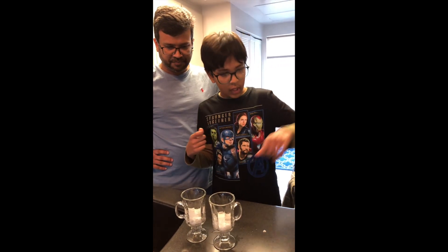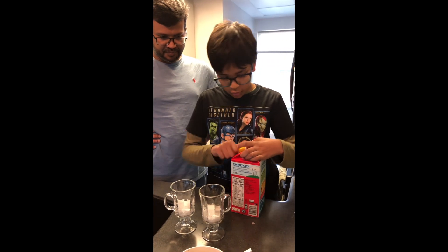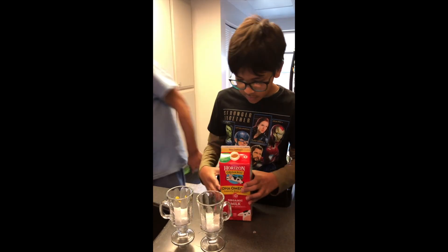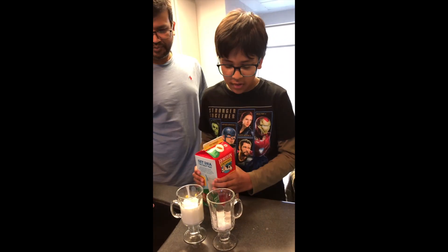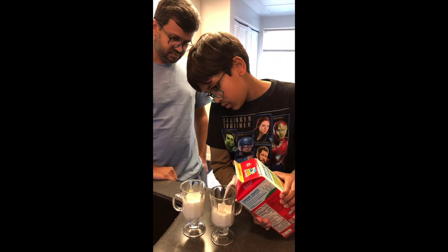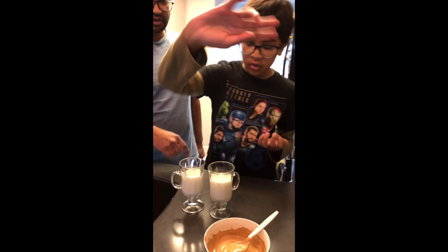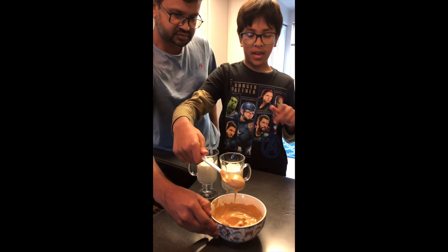Okay, let's put it away. And pour some milk on both of them. Now we are going to use the milk. We'll do two thirds of the cup. How do you open this, Dad? Fill it up that space. So step three, use the coffee froth to fill up the remaining space in the cups.